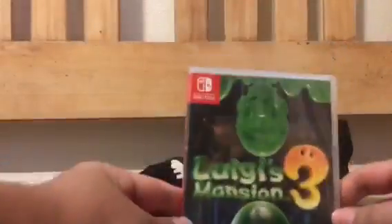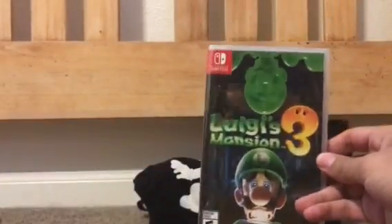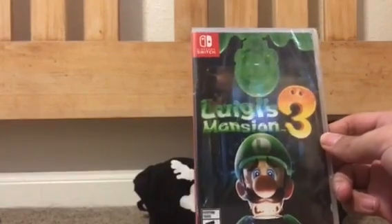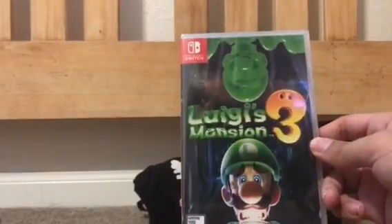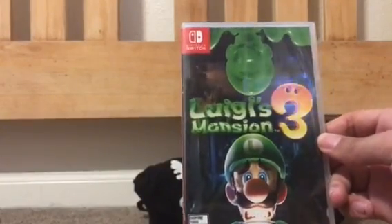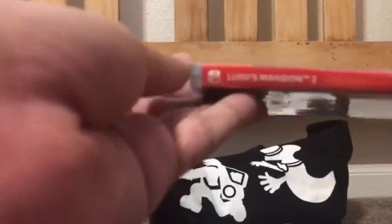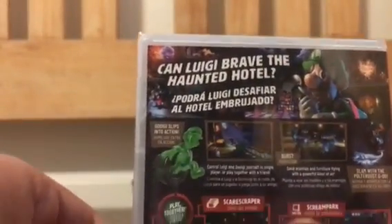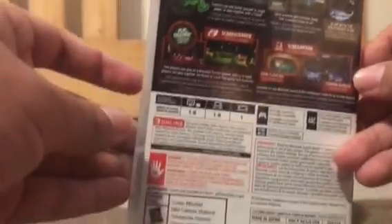Here we have the game itself. Here's the front. I denied the steelbook, as I think that was only in Europe, which sucks that we don't get something like that. Here's the front with Luigi at the bottom. I feel like they could have done something more with the front cover. Here's the side for Luigi's Mansion 3, and on the back we have 'Help Luigi — Brave the Haunted Hotel' and just more information about the game.